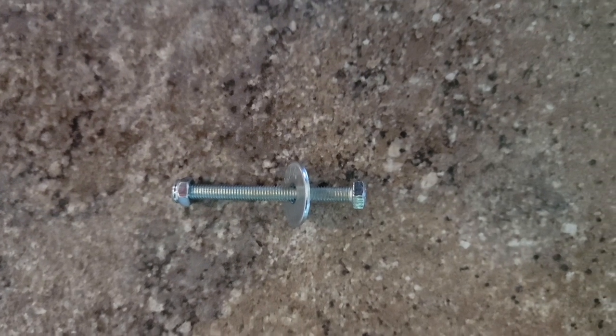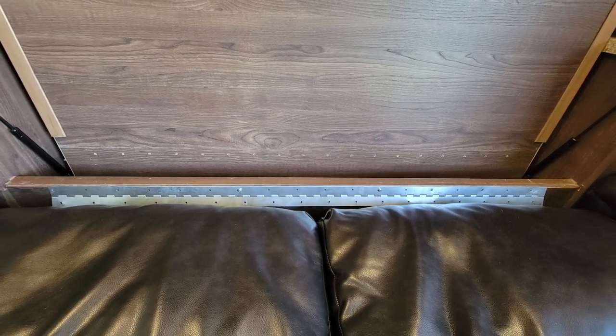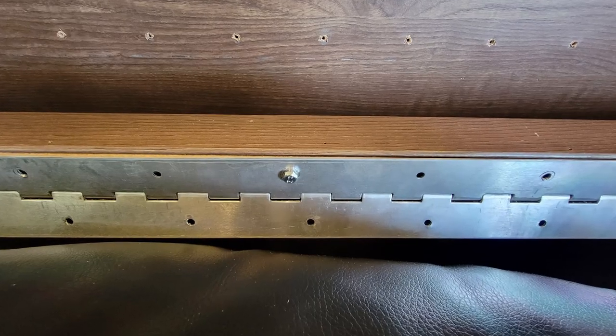I'm hoping that the piano hinge itself is just big enough to take care of that all by itself. So here I've got every single screw removed from the underside of the Murphy bed. This was really scary — it dropped down a little bit. Then I went ahead and did a couple of test fits.